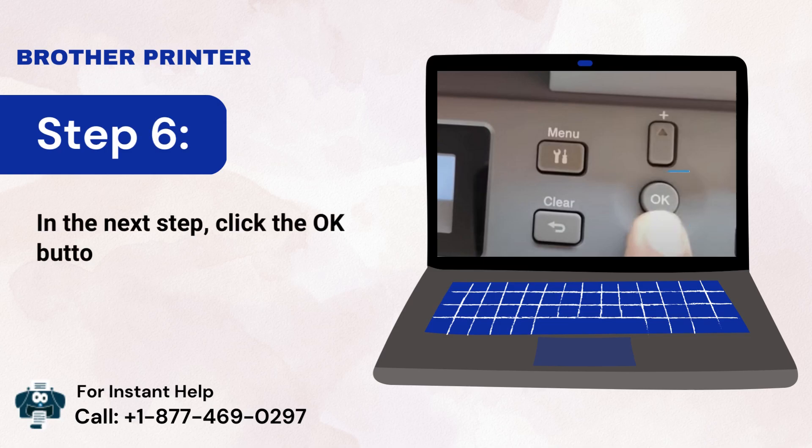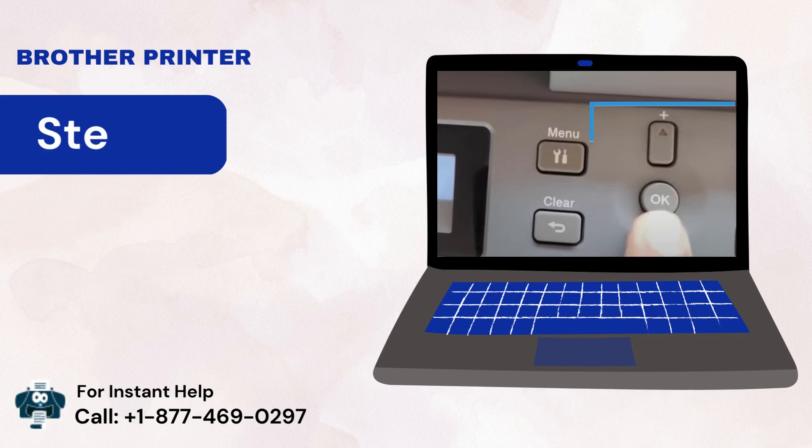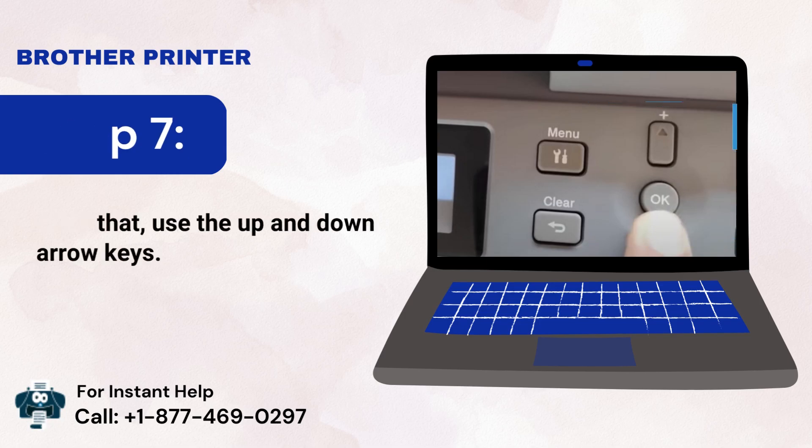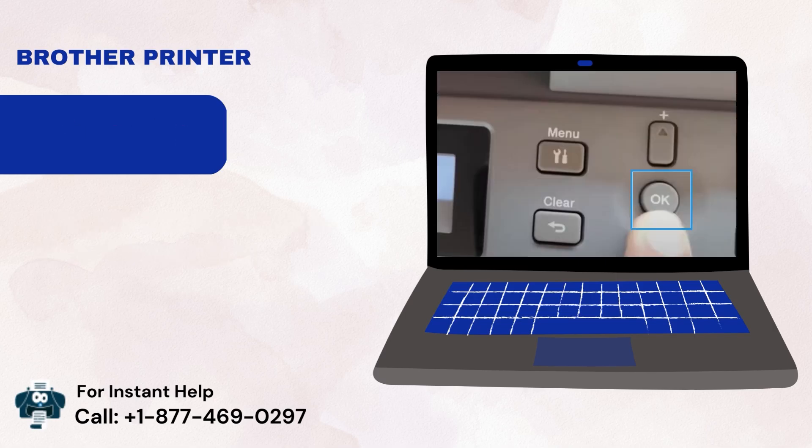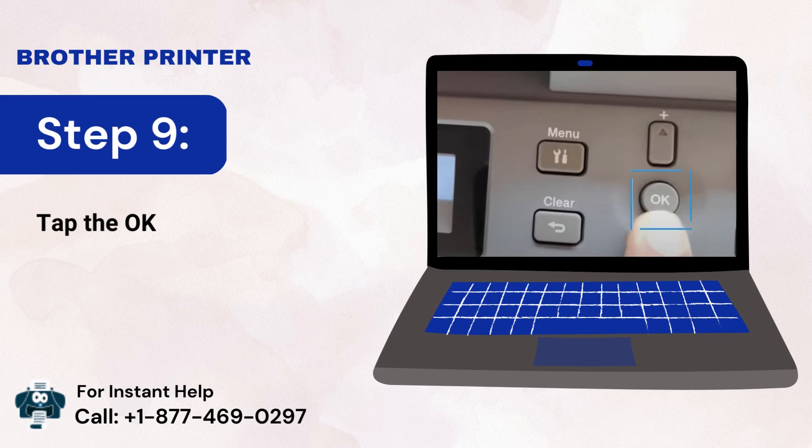Step 6: Click the OK button. Step 7: Use the up and down arrow keys. Step 8: Select the Setup Wizard option. Step 9: Tap the OK button in the next step.